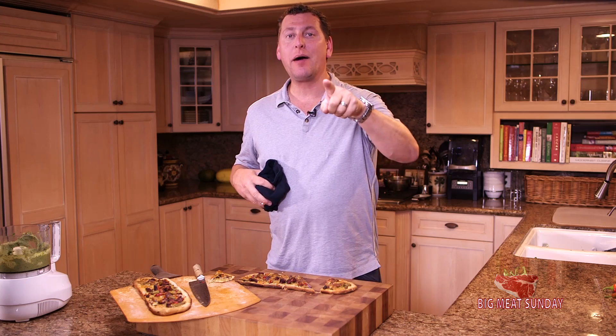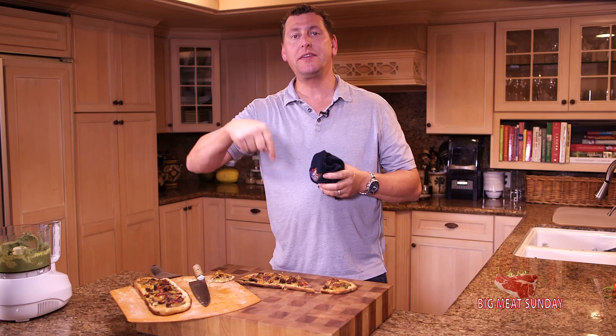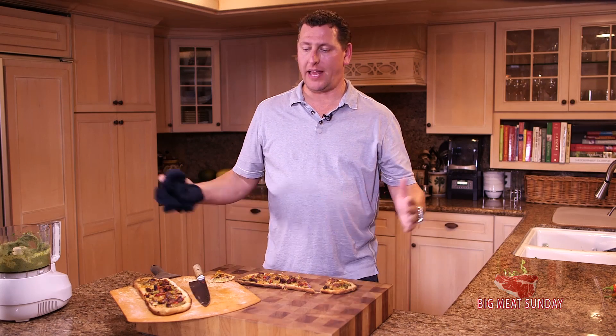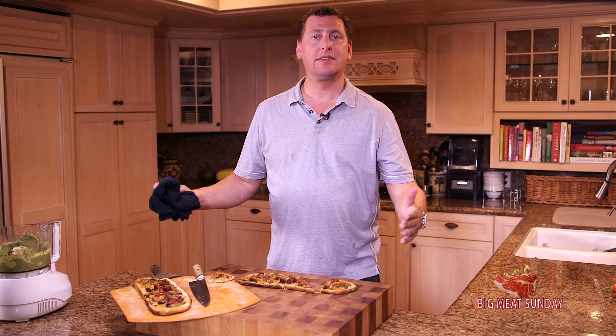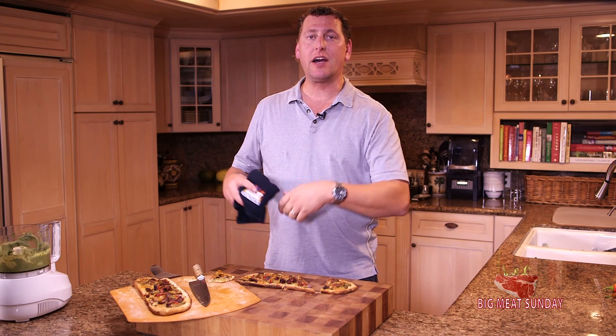Okay, you guys, check out my buddy Bubba — he's also doing a pizza recipe on the grill. In the description box will be the link. And you know the drill — sub button, give me a thumbs up if you liked the video.